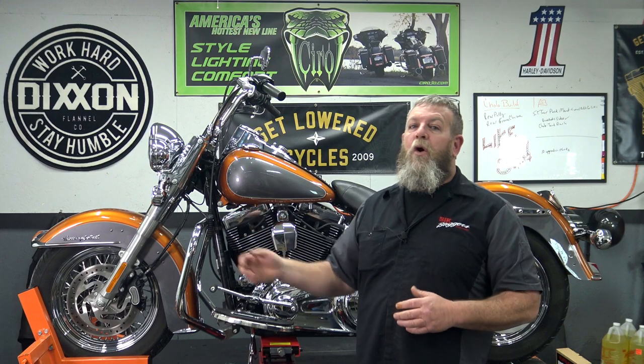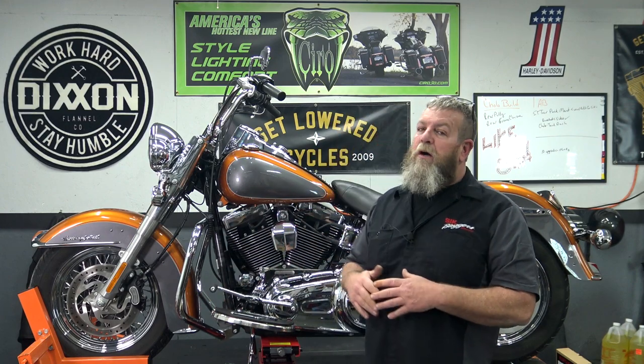Welcome to the channel. Today's going to be another super easy install, another Kuriakon part. We're going to have a series of these chrome covers that we're putting on this build. If you're new to the channel, we bought this 2015 back here, pretty well stocked, and we're going to be doing a Cholo style motorcycle when we get it all done. I'm going to be shooting a video for every part we put on the bike, all the way from bone stock up to the finished product. Make sure to hit that subscribe button and hit the bell icon.